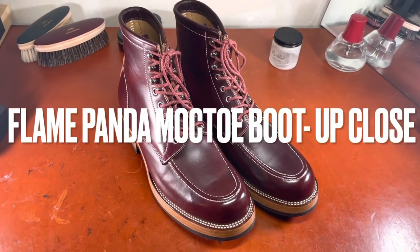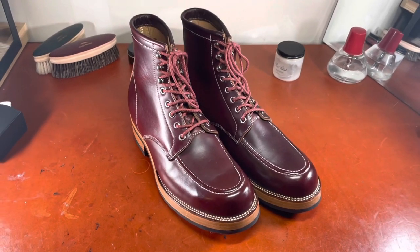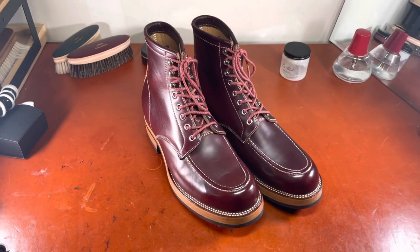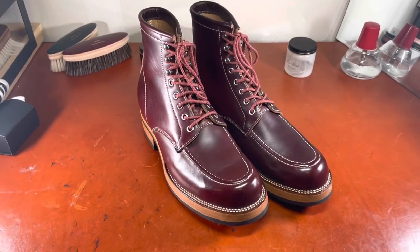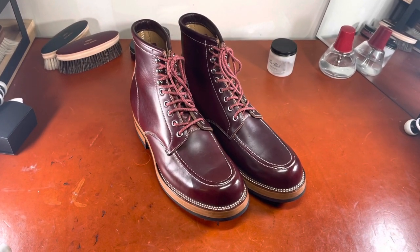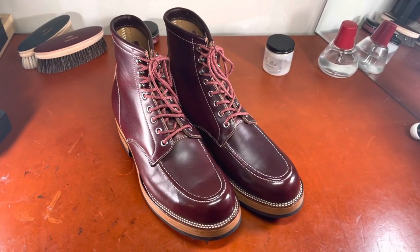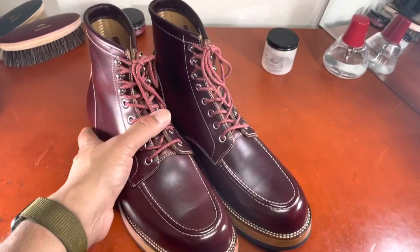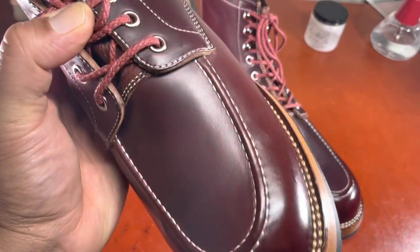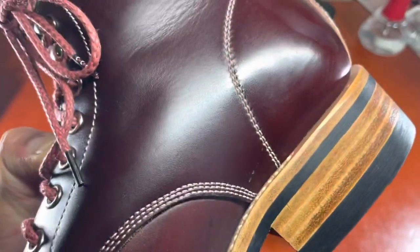Hello everybody, it's Ashwin Rao. I wanted to take a moment to show off one of my favorite pairs of boots that I've actually owned for about a year — and gosh, look how nice this boot is. These are the reasonably famous Flame Panda Mokto boots. It's a company run by Peng out of China, and Peng is the boot maker. He has a small team working with him, and does some really incredible, clean, detailed work that to me stands at the top of the mountain.